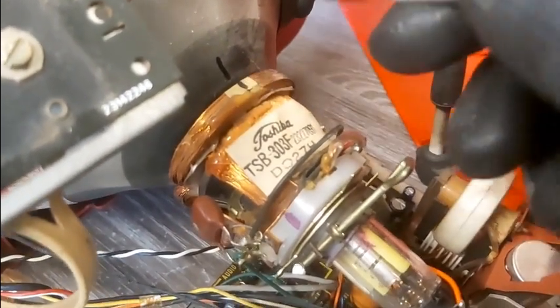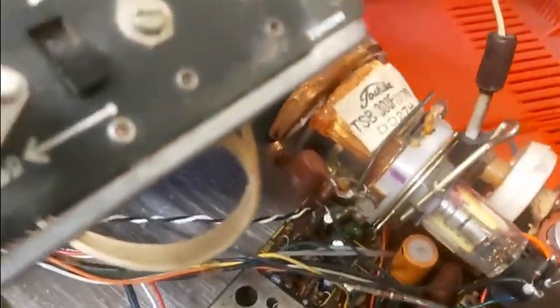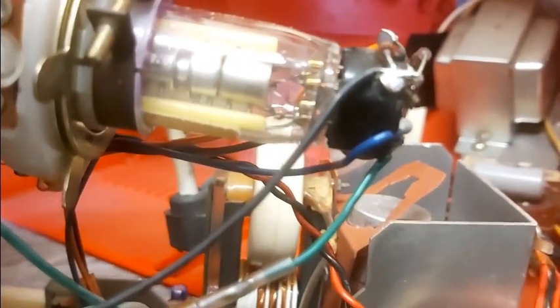First things first, before you do anything, just mark exactly where everything is using a Sharpie. You don't have to do this, but if you muck it up, at least you know where you started. So that's marked on there. This is really difficult when you're just doing it one-handed. If you look here, you can actually see what sort of life the TV's had by looking at the cathode — there appear to be some factory markings on there.